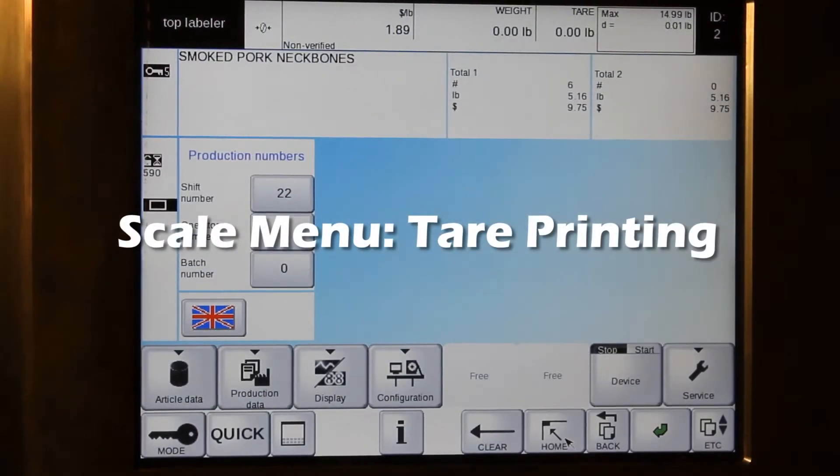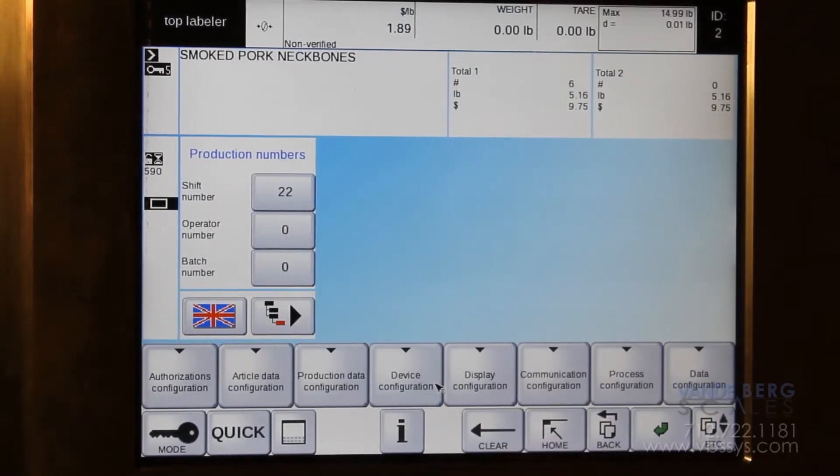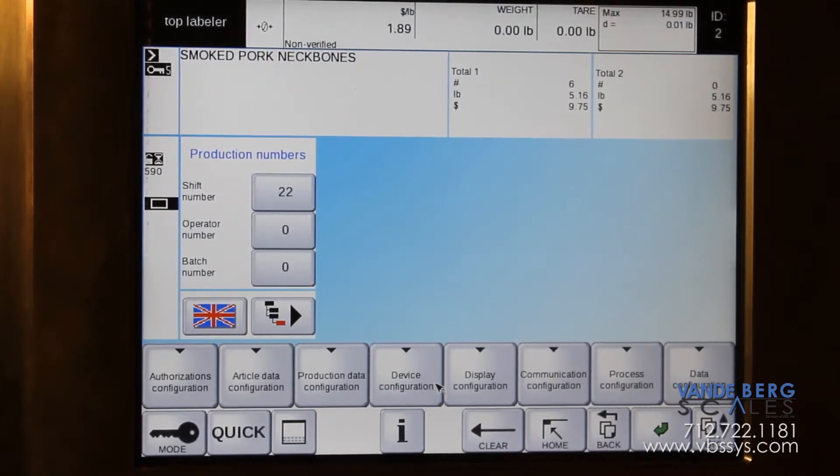In this video we're going to go over printing your tear. Some companies like to print their tear and some don't. In order to actually turn that on and off, you can have the spot in your DLD format for the tear, but say on this product you want it on and on this product you want it off.